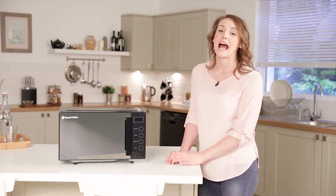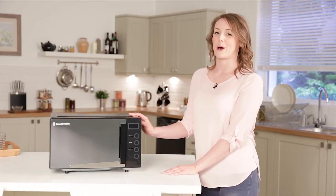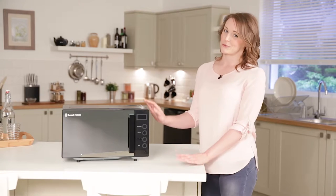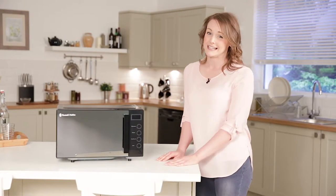Hi, I'm Suzanne and today I'm excited to introduce to you the brand new Easy Microwave range from Russell Hobbs. UK market research shows that 98% of the time microwaves are used to simply reheat and defrost food. With this in mind, Russell Hobbs have gone back to the drawing board and developed this brand new range of microwaves that are incredibly easy to use.